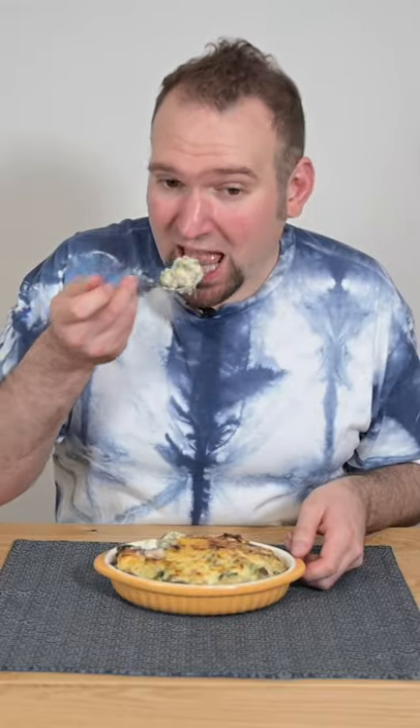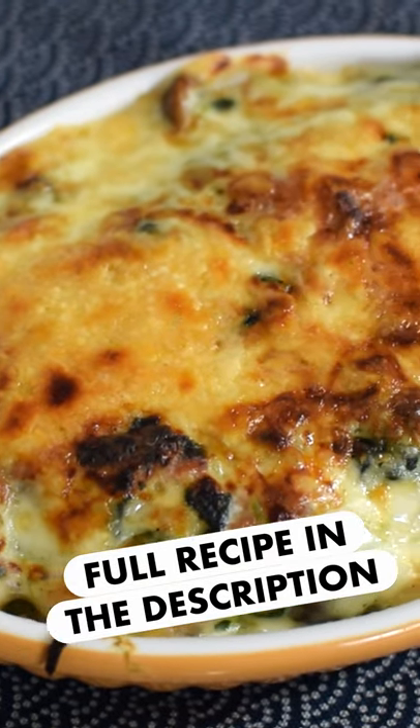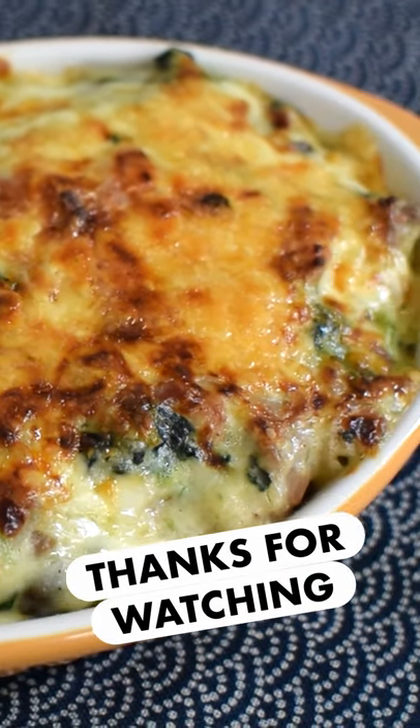Remove, let cool, and enjoy! Check out the full recipe in the description, and subscribe for more recipes just like this. Thanks for watching!